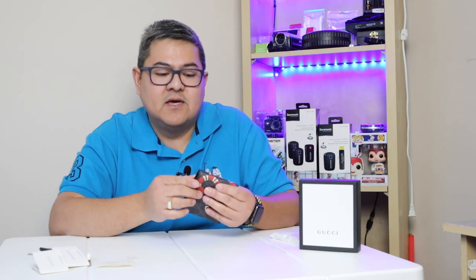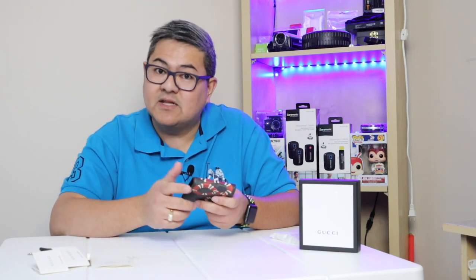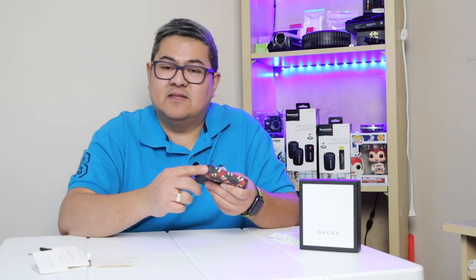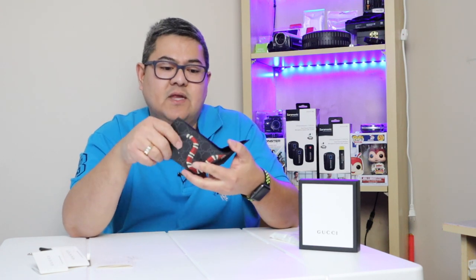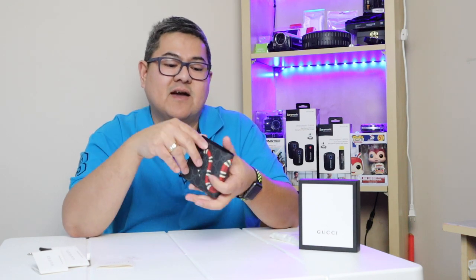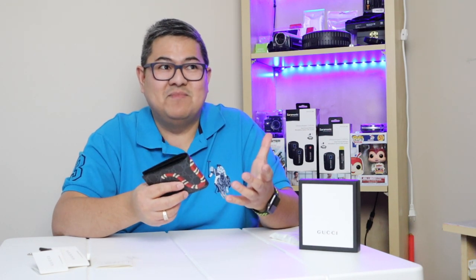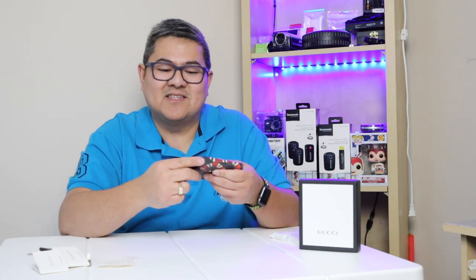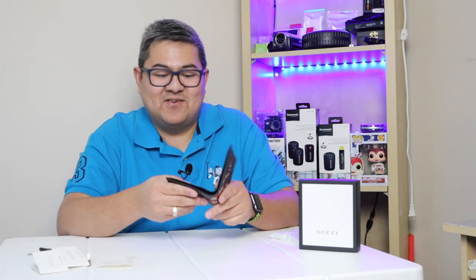The only problem with any wallet is that by the time you put it in the back of your pocket, the edges wear down. But I think this one will last a long time. I have a Louis Vuitton that's about eight years old and it's still good — the only complaint is just that edge wear. No problem though, really nice.